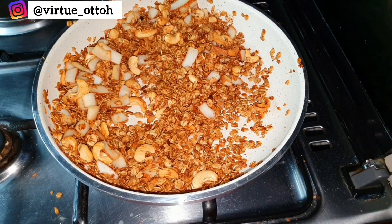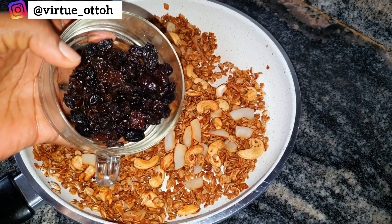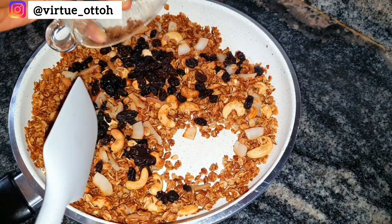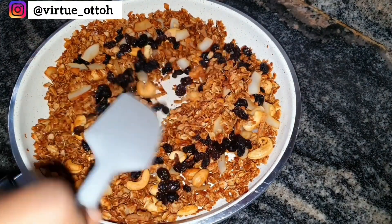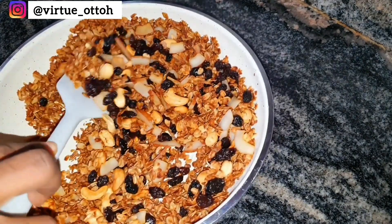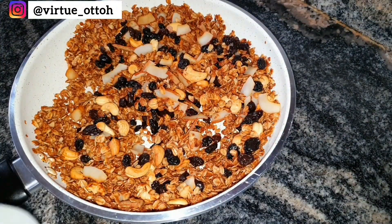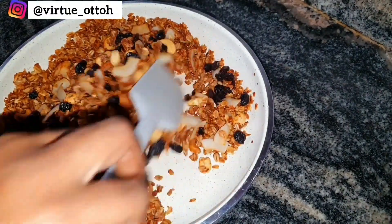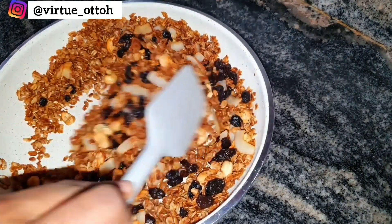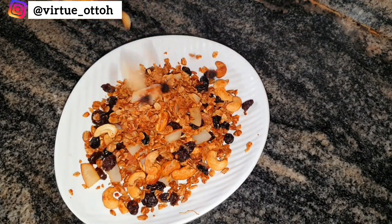Thank you to everyone who has subscribed and to everyone watching — I appreciate and love you all. When the oats and other ingredients are fully toasted, bring it down from the heat and allow it to cool before pouring in the mixed dried fruits. At this point you can also introduce any other dried fruits you like — walnuts, dried mango, and so on. I kept it simple with this recipe, especially with business owners in mind.